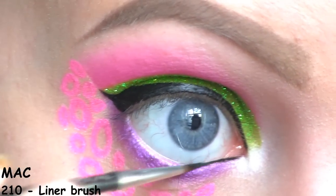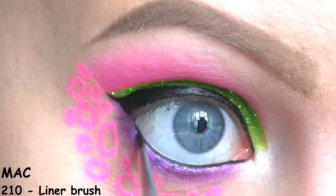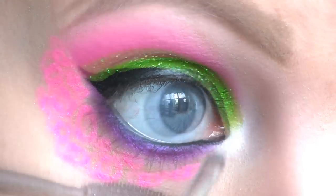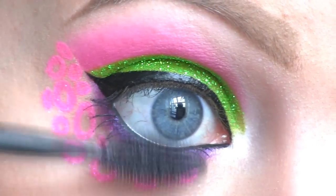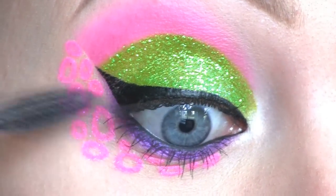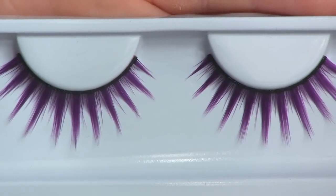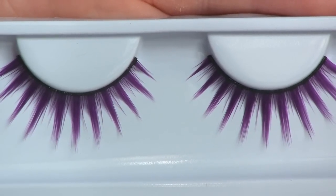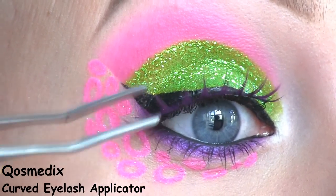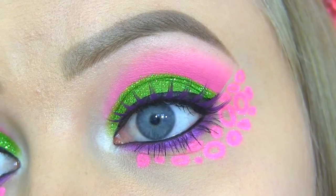I'm filling in my waterline with Inglot Black Gel Liner in number 77, and setting it with Sugarpill's black eyeshadow called Bulletproof. Now I'm applying the Maybelline One by One mascara. For false lashes, I'll be using these fun purple ones by Sugarpill called Angel Baby. Here you can see the completed eye makeup.